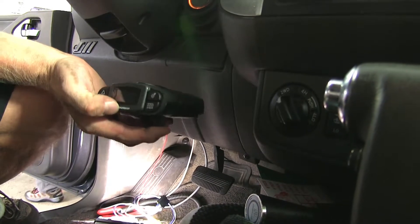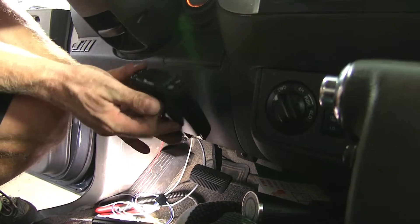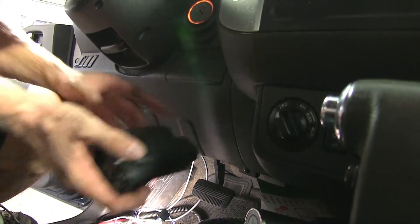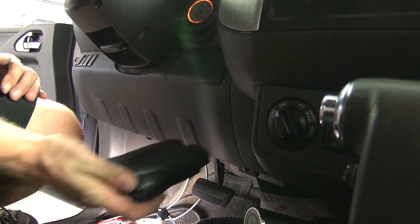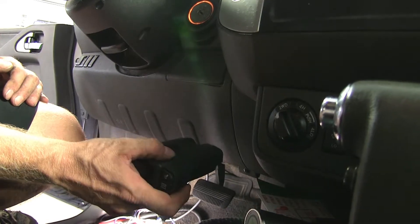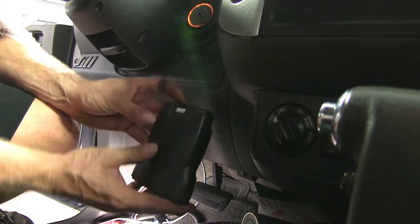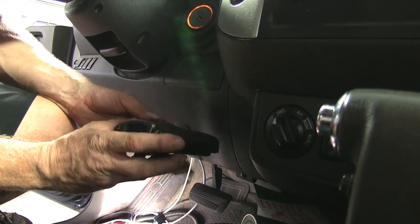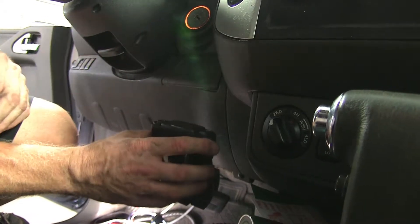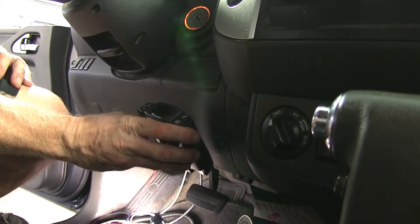Now we'll find a place for our brake controller. Rules are simple: make sure it's in an easily accessible area so you can manually activate it in an emergency. Make sure it's in a straight line with the vehicle with as little left-to-right twist as possible. You can install it up or down with 360 degrees of rotation — for example, vertically so you can look down on it. In this case, we'll use a location that's easily accessible.